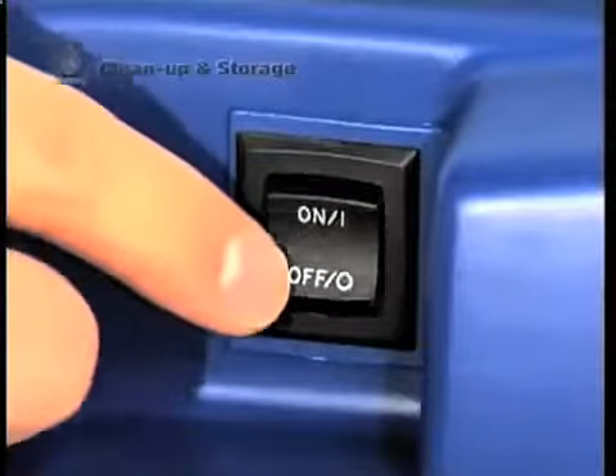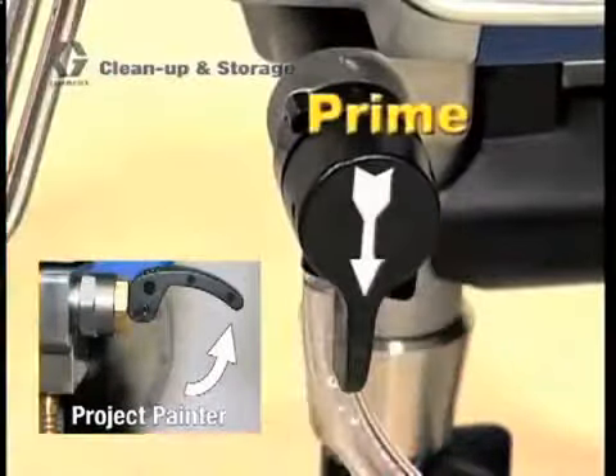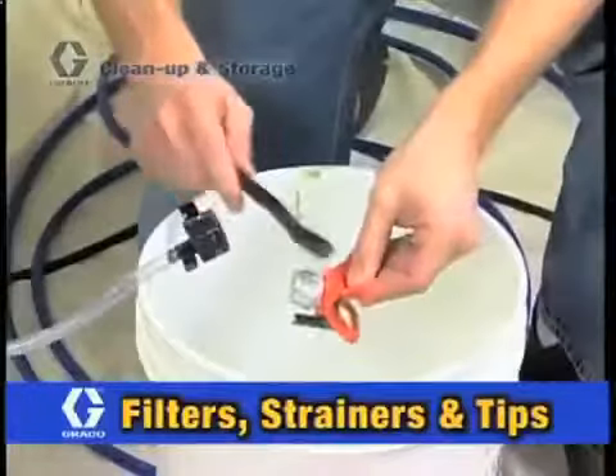Turn the power switch off and turn the prime spray valve to prime to relieve pressure in the system. Turn off the water to the hose. Go ahead and remove the power flush attachment and unscrew the garden hose. The sprayer is now clean.